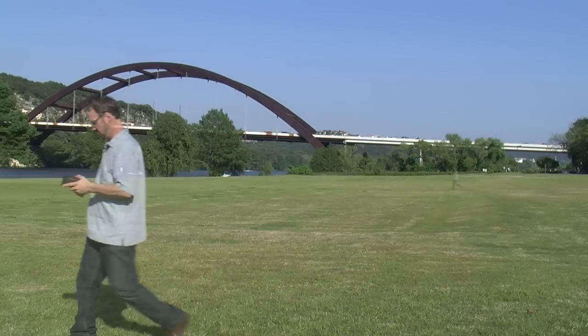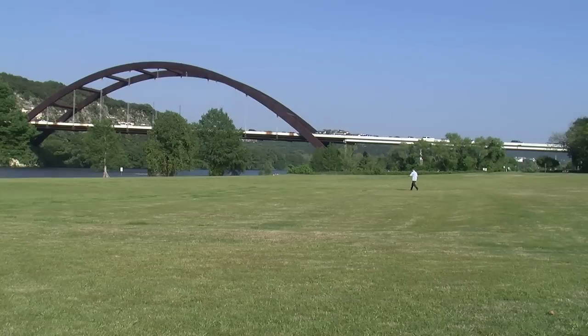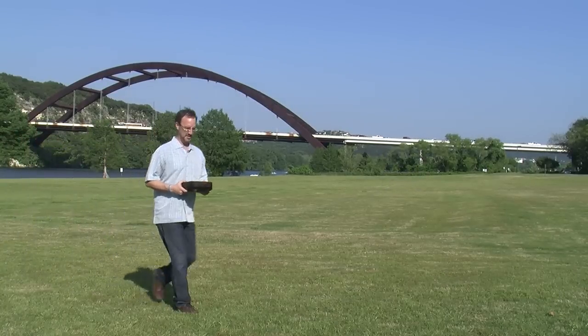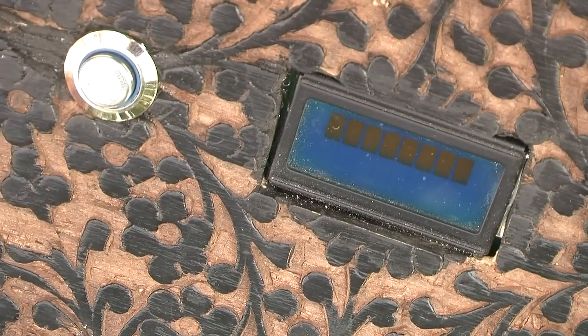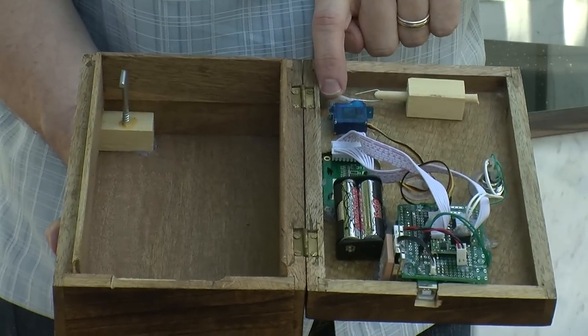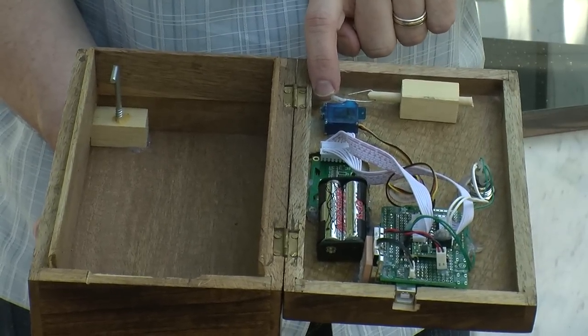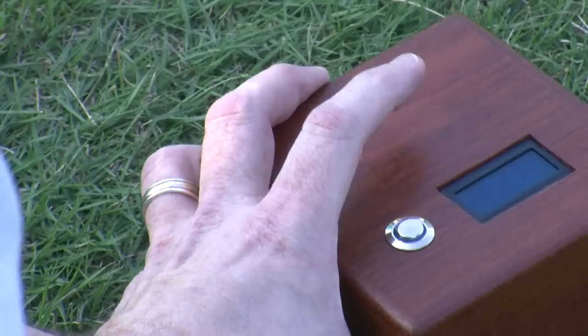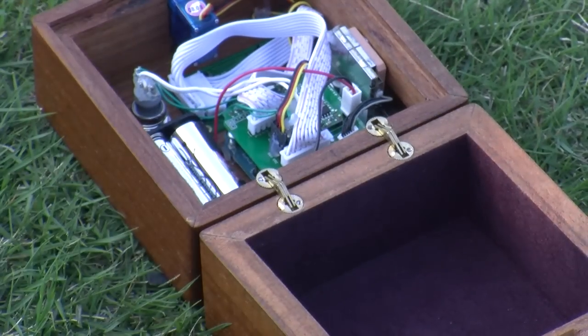Similar to geocaching, you've got to take it to the magic spot and it's up to you to figure out where that magic spot is. You only get 50 attempts of pushing the button to get the box open before it seals forever. When the little controller detects that you have reached the magic spot, it sends a signal to the motor and the motor unclicks the latch and finally your friend, whoever you gave the box to as a present, finally can open it up and see what little treasures you've placed inside it.